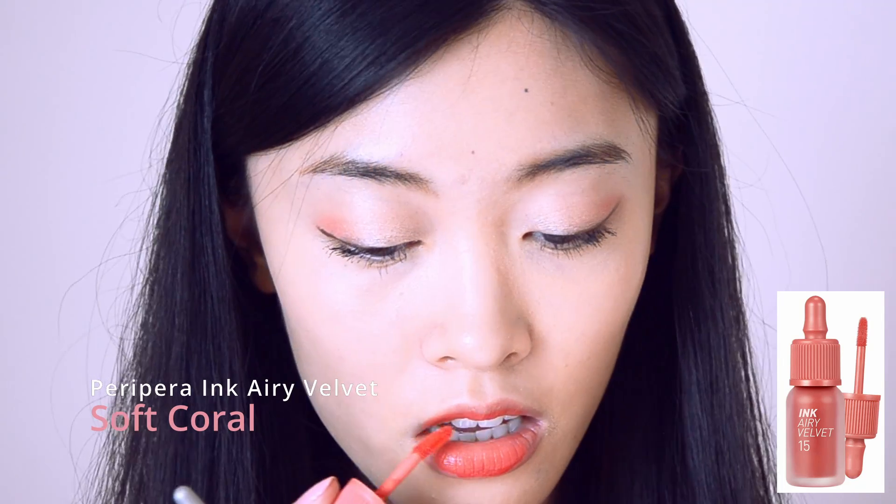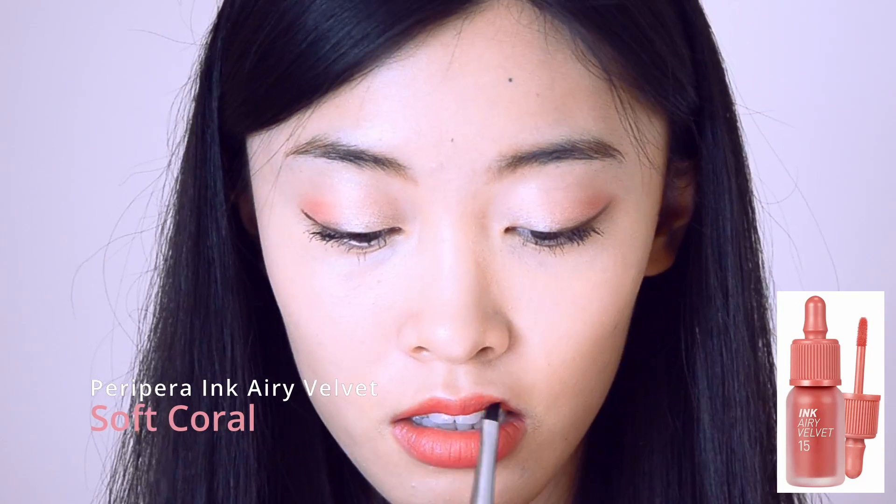For lips, I use Peri Para Ink Airy Velvet in No. 15 Soft Coral.